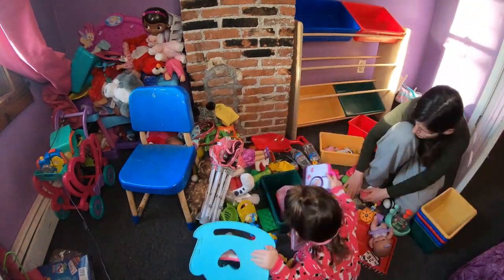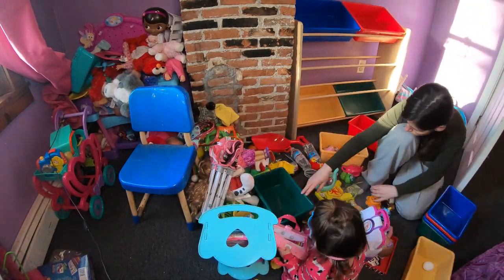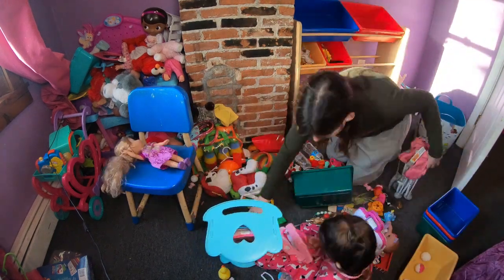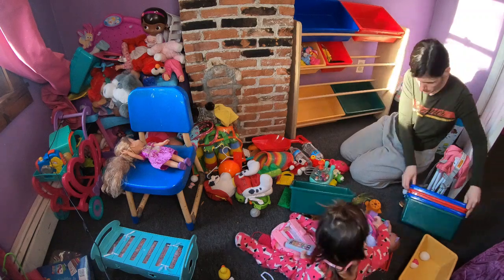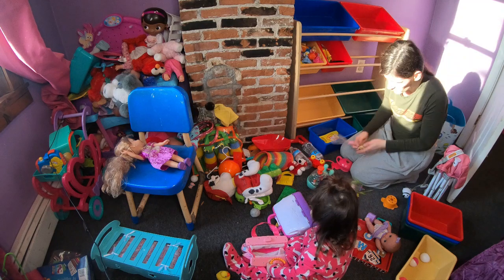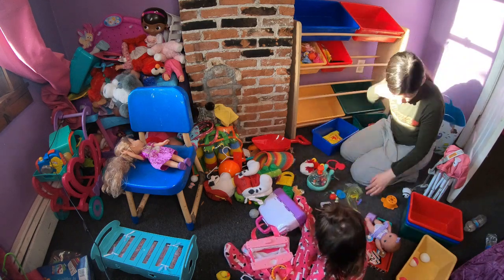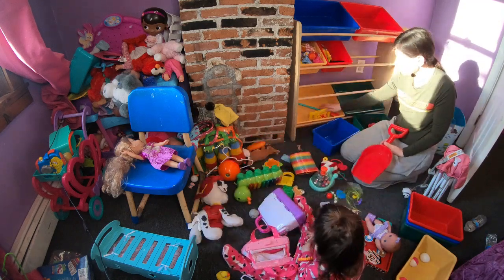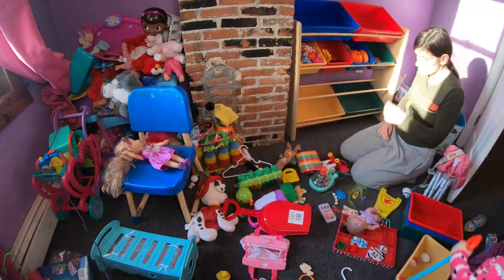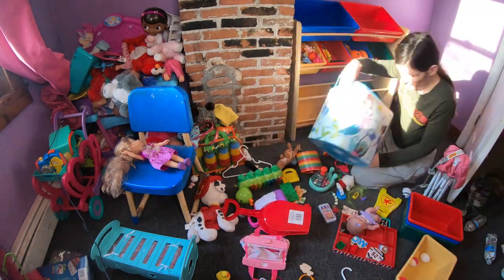I just emptied out the bin that I had her toys in. I bought that last week but it wasn't working the way I wanted it to, so this is what I was looking for. I'm just going to put stuffed animals in the other bin. I'm separating it by preschool toys, Paw Patrol, baby toys, and whatever else.